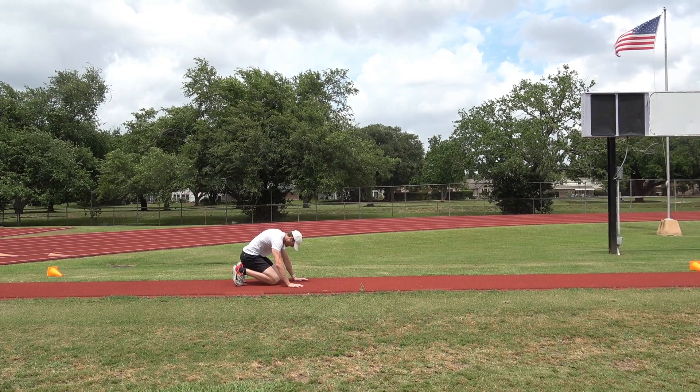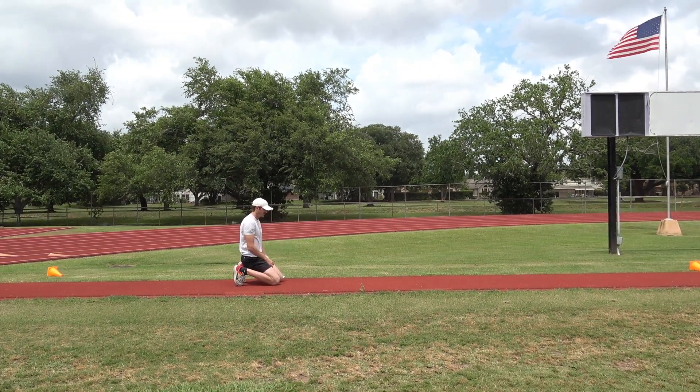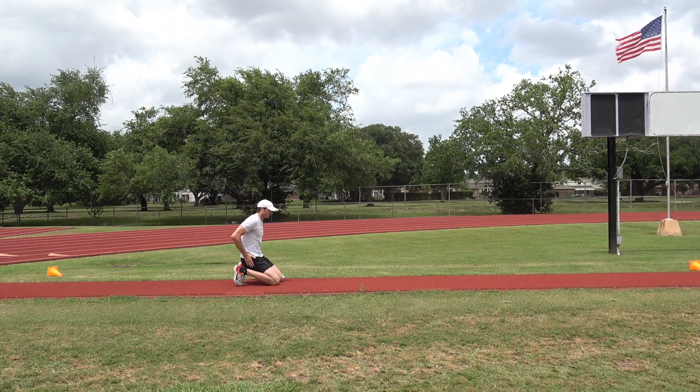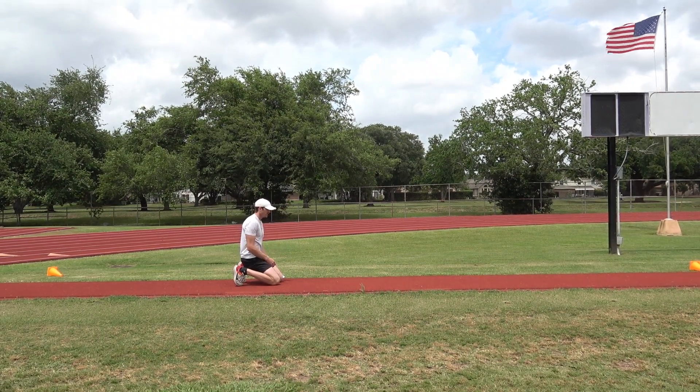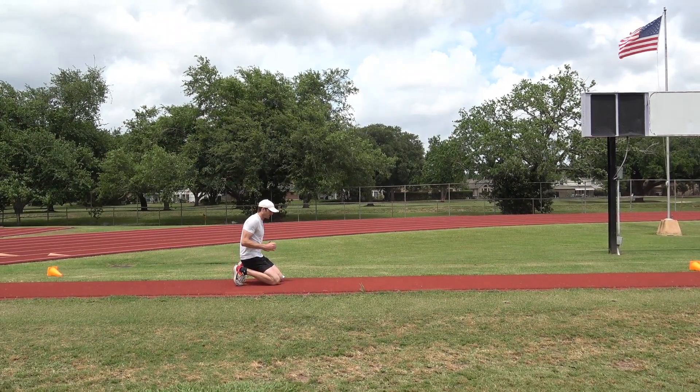So now I'm here, feet down, and that time I kind of fell forward. So now I'm just trying to push up a little bit more and really work on pushing my hips forward. My right foot's gonna be the first one that steps, so my left hand is gonna come up — I already got it ready.